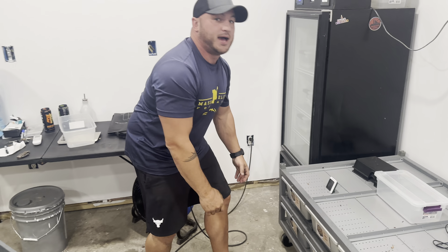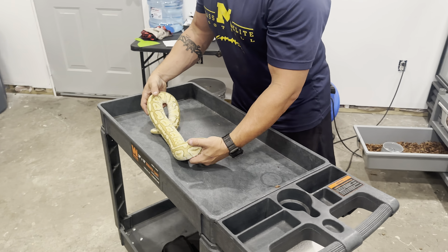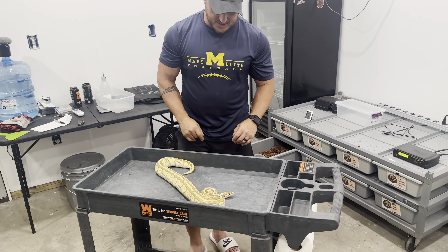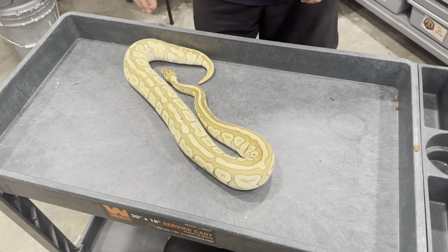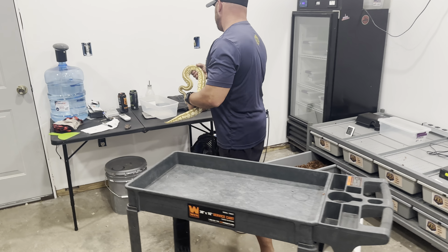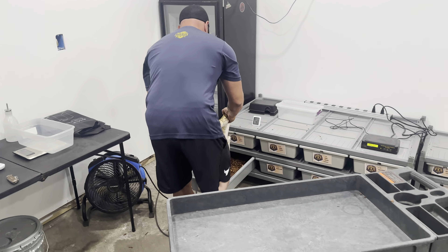The last parent we had was our lesser spot nose clown that we picked up from Dreamweaver. He had three confirmed locks with her, but she reabsorbed. She did end up taking a meal for me two days ago, which you can still kind of see in her. It sucks because I wanted a chance at making some Batmans, but she'll get a little bigger and go next season. She's sitting at about 1,471 grams.